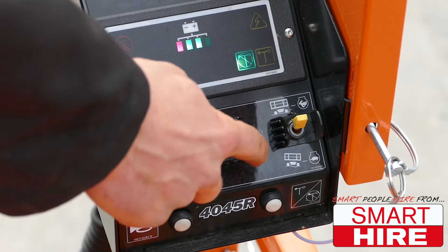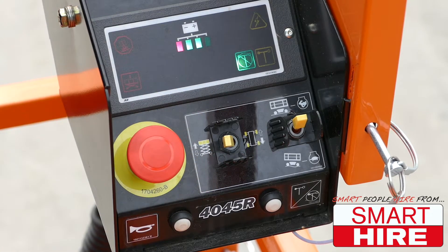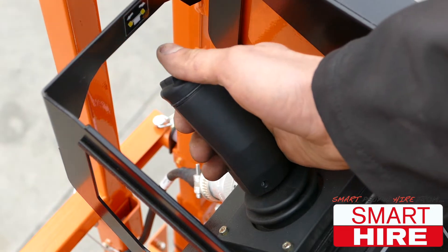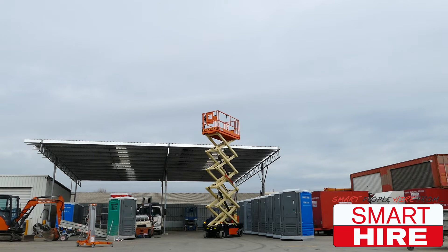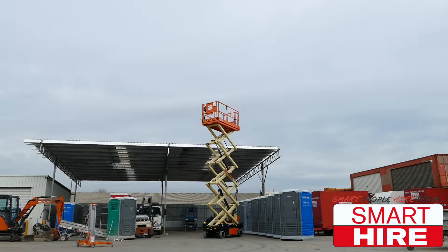Once in position, flick the operating switch into the elevation setting. And like before, pull the joystick backwards in order to lift higher, and push forwards in order to lower the platform.